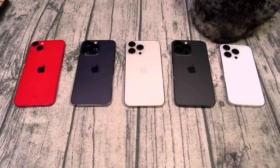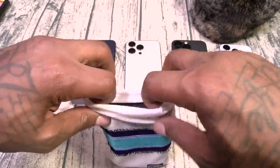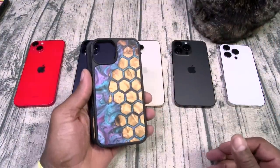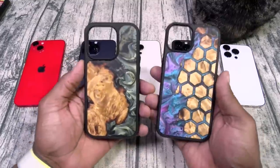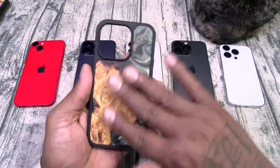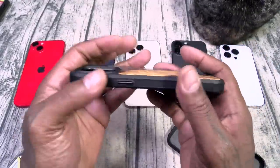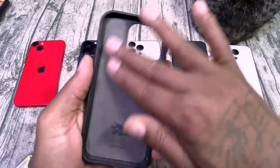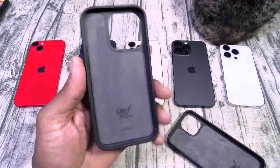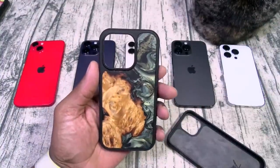I got two random ones right here. These come in a little burlap sack. These are the Traveler cases — you got wood on the back, TPU material on the sides, and on the inside a soft velvet lining. One of one, so nobody else has this exact same pattern.